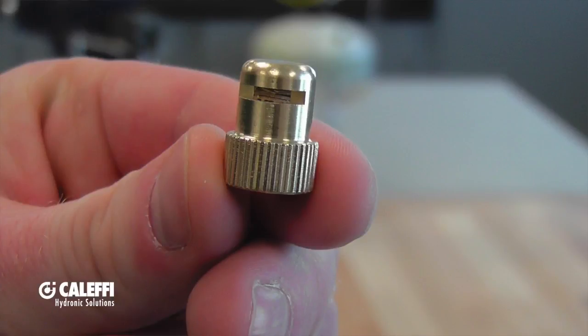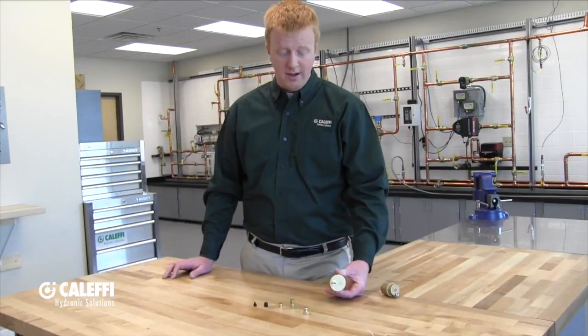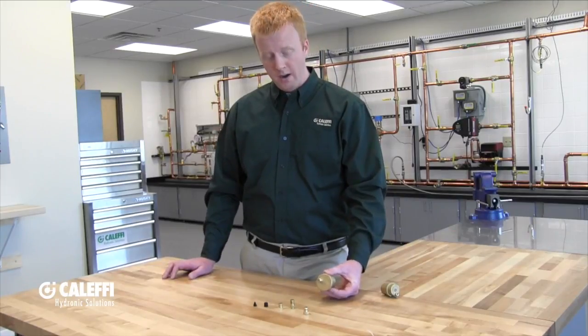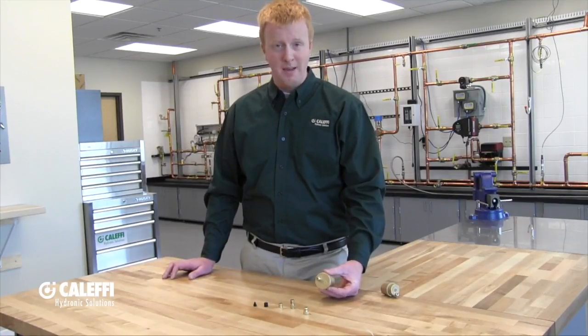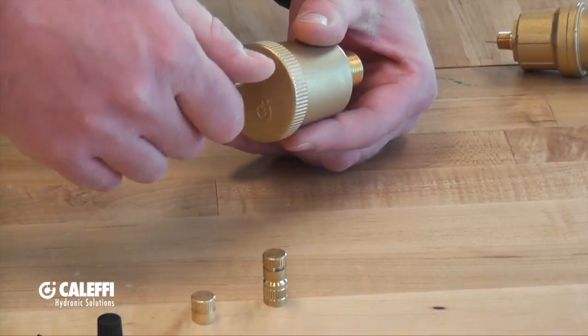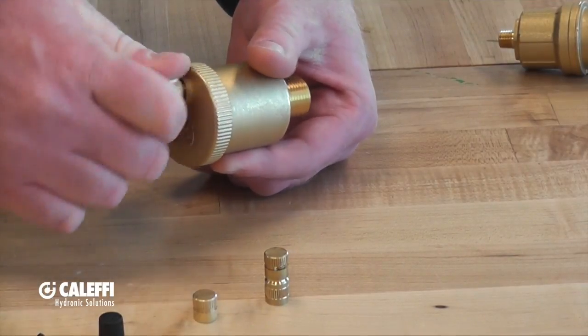This last air vent cap is going to be our hygroscopic air vent cap. When I say hygroscopic, think about a sponge, because this vent cap is included with a lot of our manifolds. It's a cap you're going to want to use where water dripping out of an air vent cap is going to be unwanted. When you put this air vent cap on, you're going to thread it down all the way to where it's fully seated.